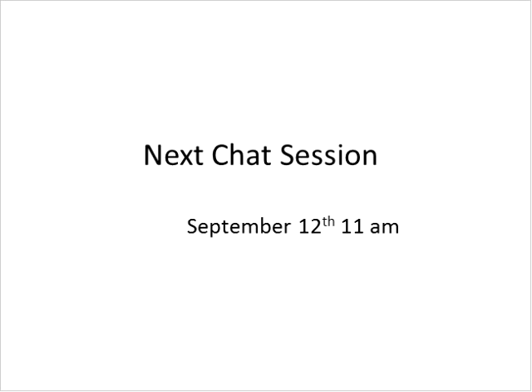Thank you very much to Ellen, and thank you to Daniel for his technical support — Daniel's always in the background making things run smoothly. Thanks to everyone for participating. There will not be a chat session in August as Ellen and I are traveling, so we'll let that one go. We will resume with a chat on September 12th at 11 a.m., which will be a regular question-and-answer or discussion chat. Please mark that on your calendar. See you all later — bye now!